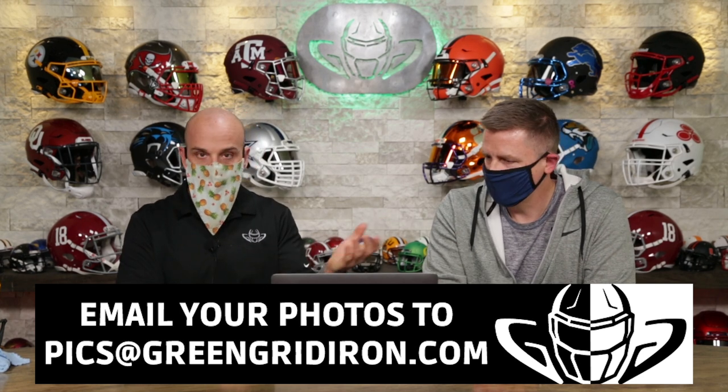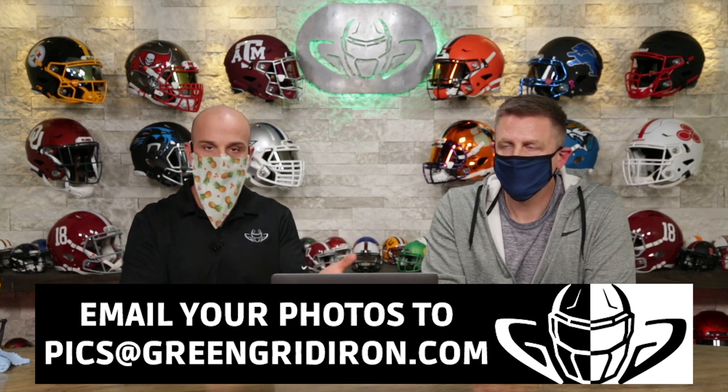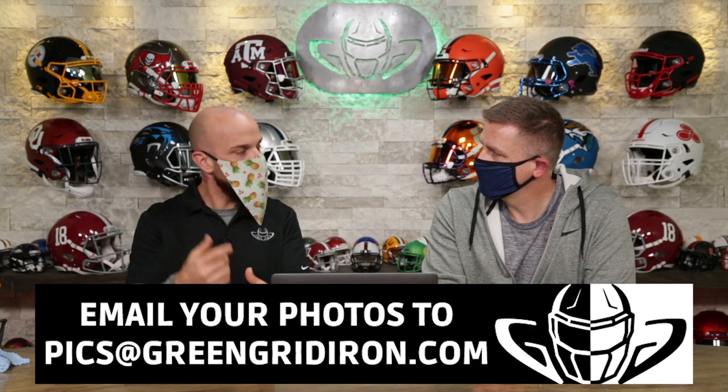Jay goes over the helmets and tells you what you might be able to do to improve it, kind of critiques it. I go through the photos, help you get the best pictures that you can, and we try to move along. I haven't seen any of these photos yet — Steve, you've curated them a little bit. I think I'm going to be pretty hard today, push myself to be harder than normal. No Mr. Nice Guy today. There are some really choice pictures and exemplary photographs in here.